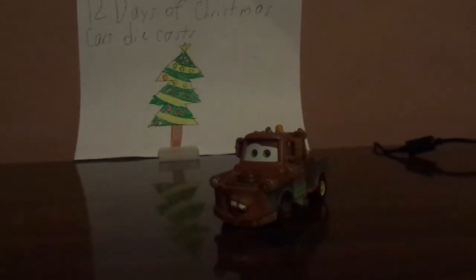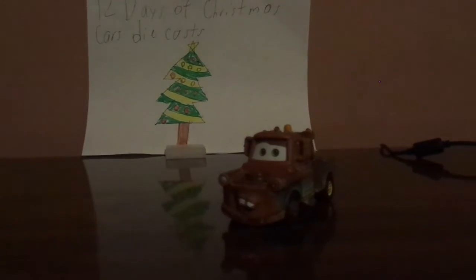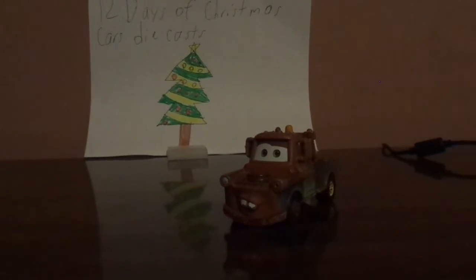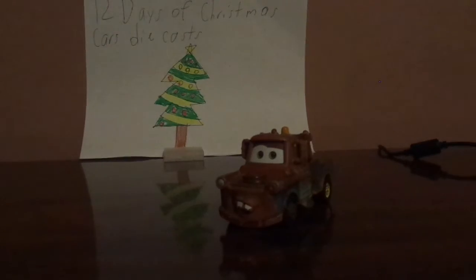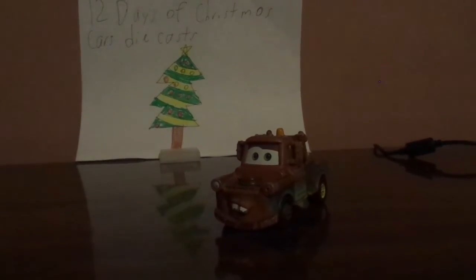So, what do you guys think? Is the detailing of this Mater from the Radiator Springs Classic Series Tractor Stampede Five Pack accurate compared to the earlier version of Mater from 2006?